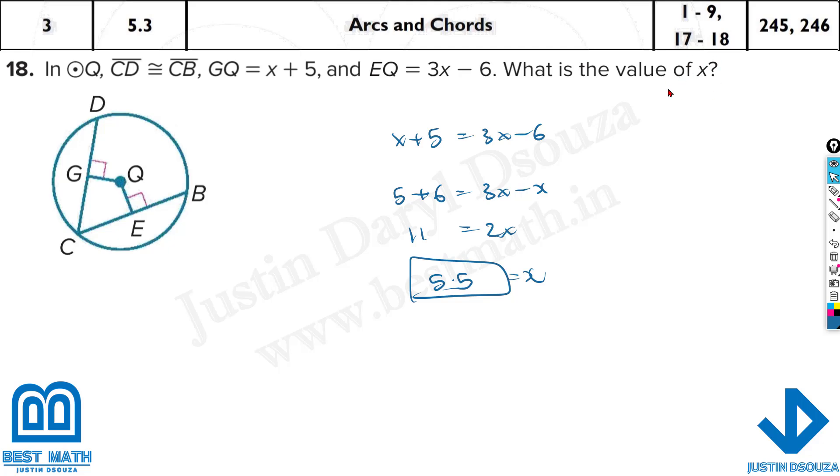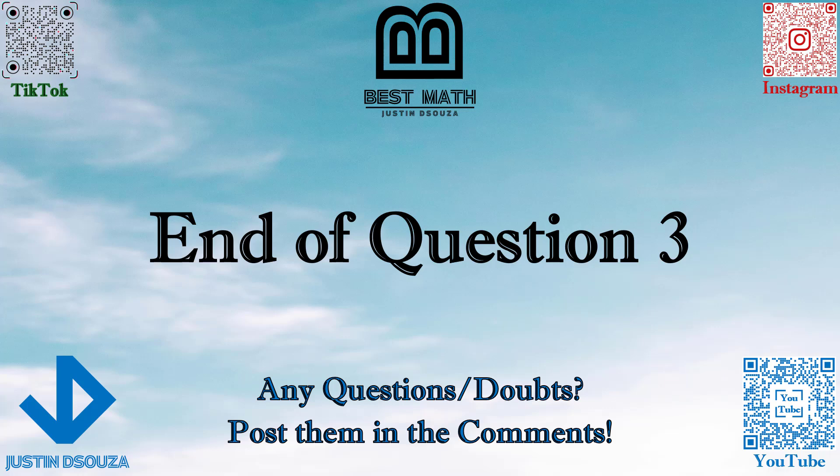Just remember what they have asked in the question. If they have asked only the x value, that's it — nothing else. But if they ask for EQ or something else, you ought to put x back into the equation and simplify. That is the end of this question. I hope it is clear; if you have any doubts, please re-watch the video or post in the comments.